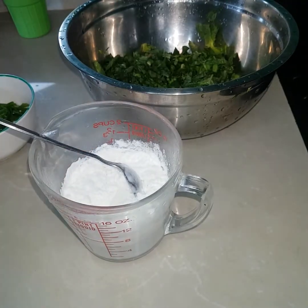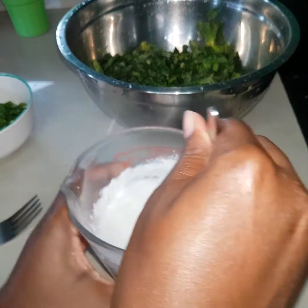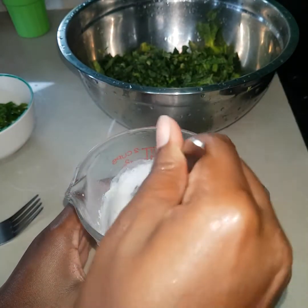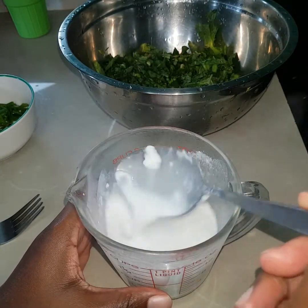So here I added the pack of coconut powder to one cup of warm water. I'm going to just be mixing this before I add it to my pot.